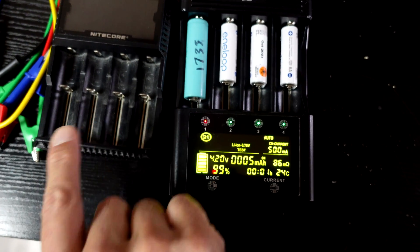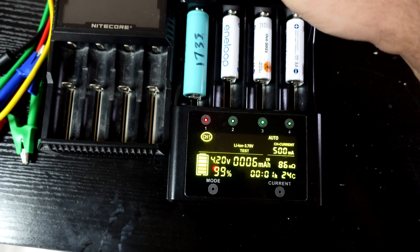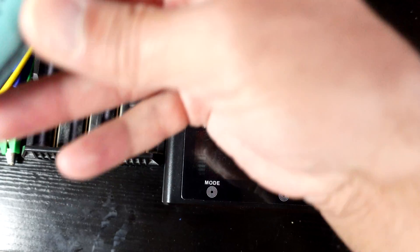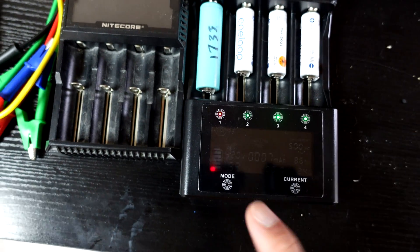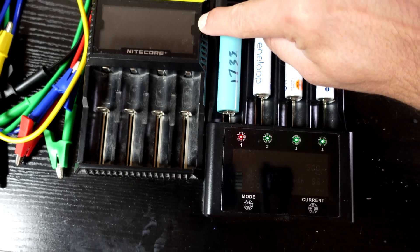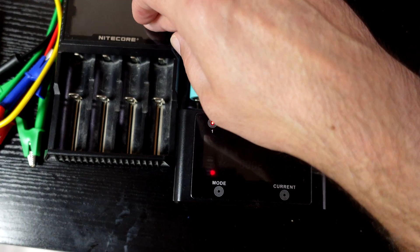Comparing it to my Nitecore D4 — I've had that charger forever and it's still solid; both are a good choice. But if you want the repair function or need to fit larger cells than 18650, the Nitecore will hold you back whereas this one takes the larger cells. The Nitecore is also tapped out at about 750mA charge current while the Litokala goes up to 3000mA. That said, I wouldn't let charge current alone deter you from either charger — if you want the repair function, the test function, or support for a wider variety of cells, go with the Litokala.